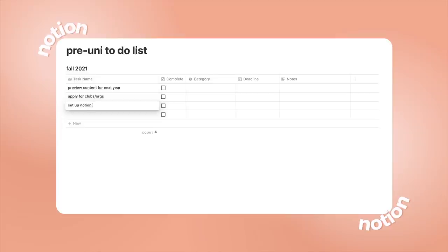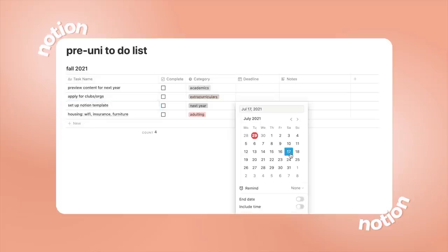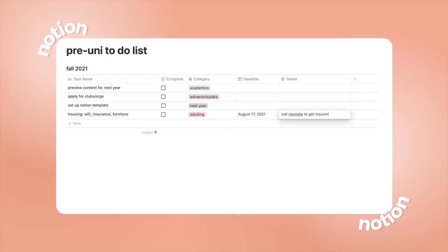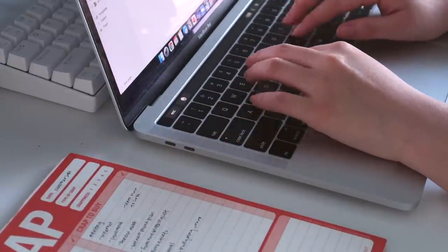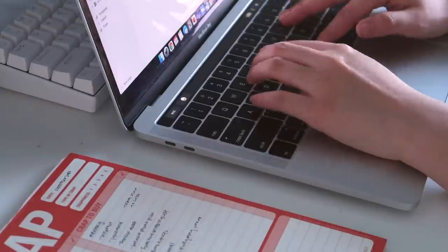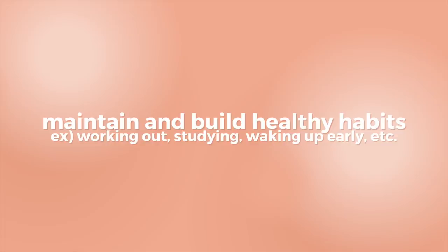Some tasks I'm looking to work on over the next two months include previewing some content for my courses next year, applying for different clubs and organizations, setting up a Notion page for second year, as well as getting ready to move out. Just keep in mind that this list might look different depending on your age and your priorities this summer.